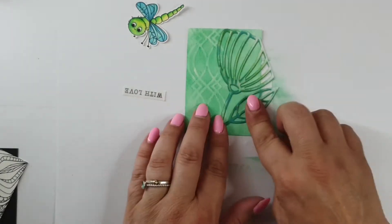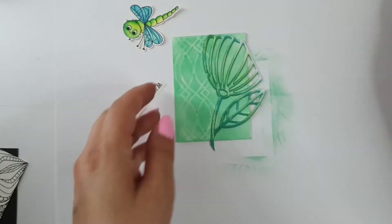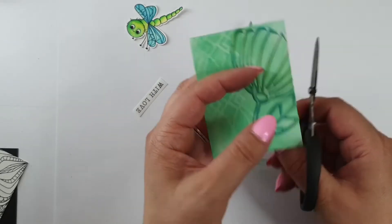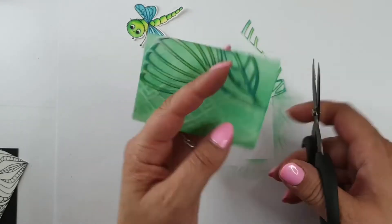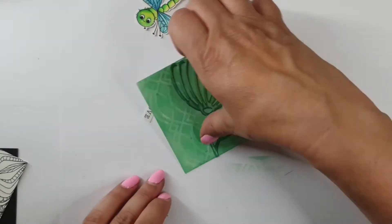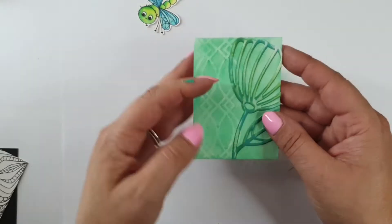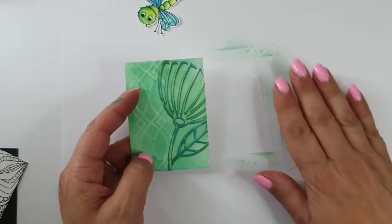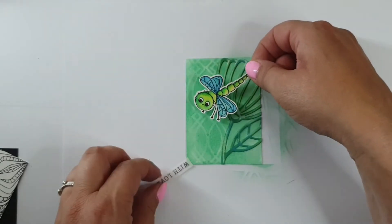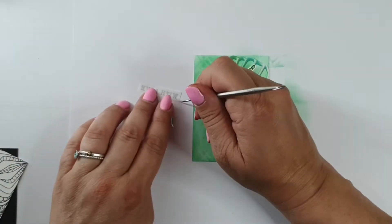I'm going to cut the edges in a moment - just make sure it's straight, like this. You always have to make sure there is nothing sticking over the edges, because if you have that it won't fit in the pocket. Now my fingers are sticky, and this is a very simple one.